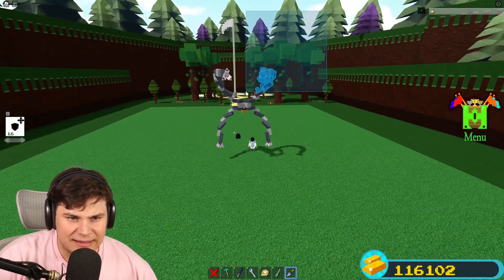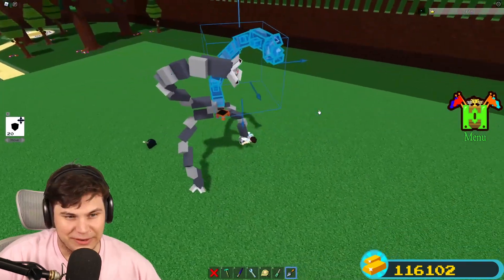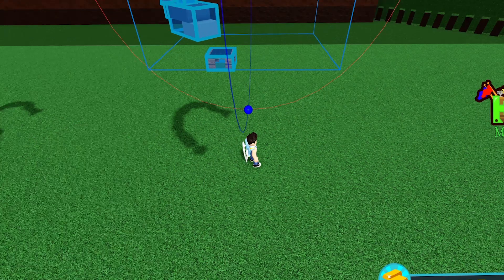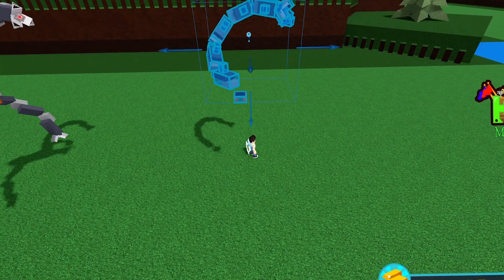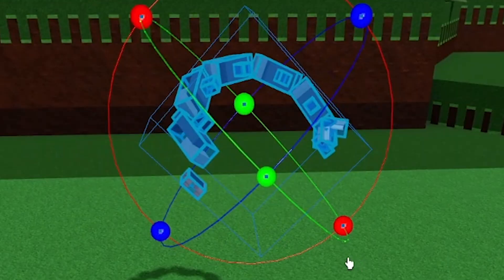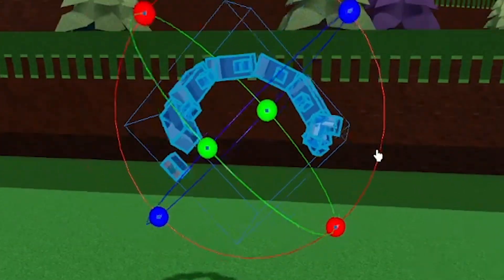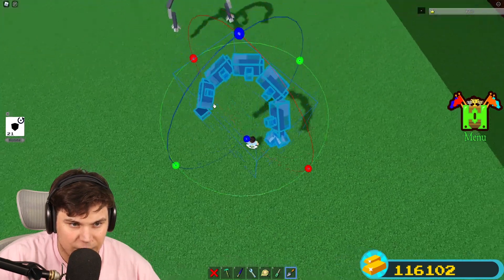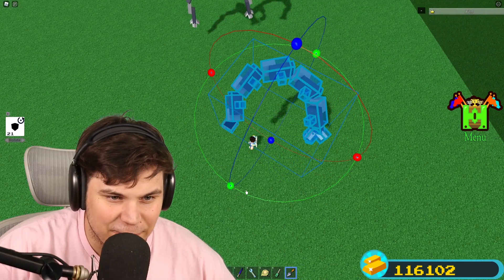In its current state it kind of sucks because it doesn't really look like what we're building. So we're going to have to customize things a bit. That right there is one of the arms, and what I'm going to do is rotate it to be much more on a 45-degree angle. That way it looks much more like an actual arm outwards. Oh yeah, that's the stuff right there.